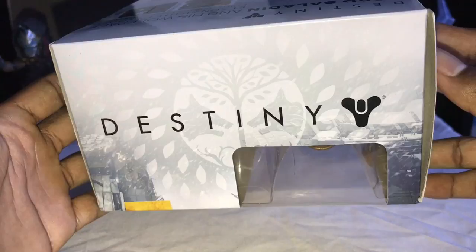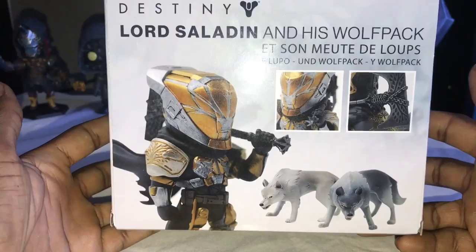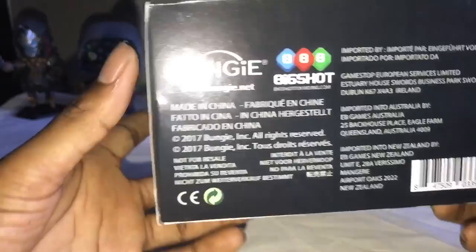Moving on to the side, we have the Rise of Iron logo. Moving on to the back, we have a quick preview of what is inside of this box — Lord Saladin and his two wolves in his Wolf Pack. Moving on to the other side, we have a little bit more artwork of one of his wolves, and on the bottom we have a couple logos, the Bungie logo and the Big Shot logo.